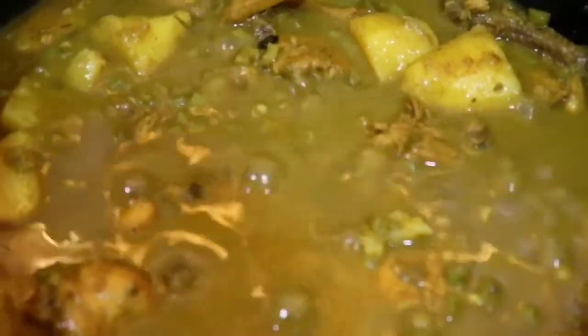At this point the food is completely finished, so I'm going to turn my stove off and serve this up.